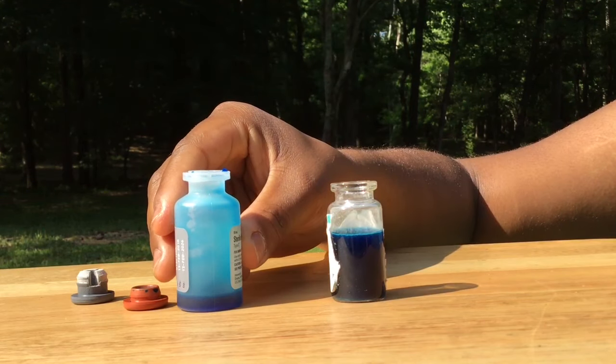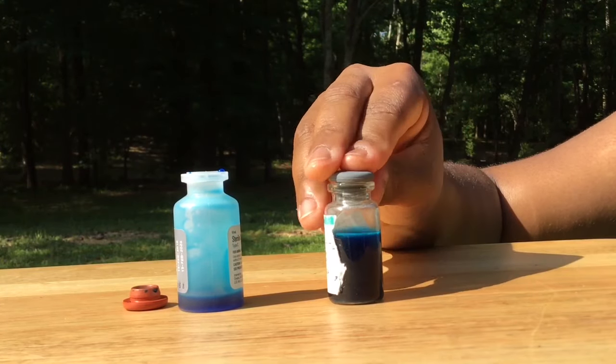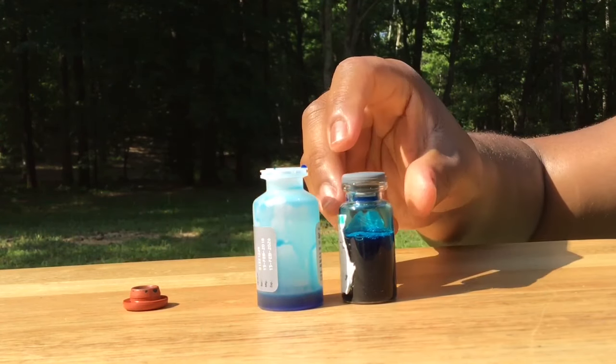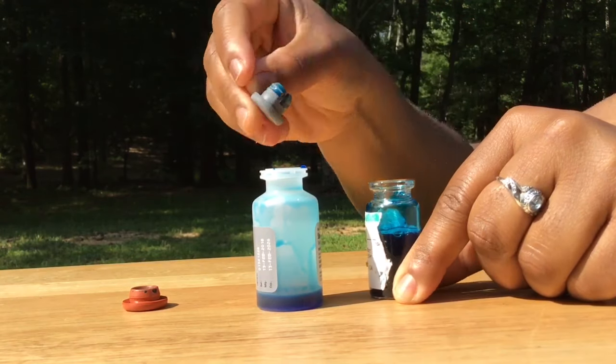Put the lid back onto the vaccine bottle and shake the vaccine bottle for the length of time listed in the instructions provided with your particular vaccine. Then take the lid off the vaccine bottle and pour the contents back into the diluent bottle.